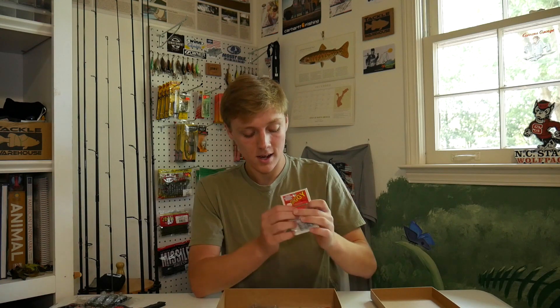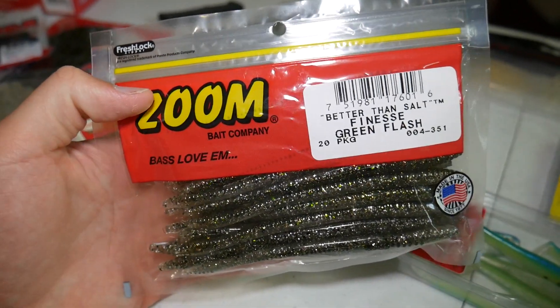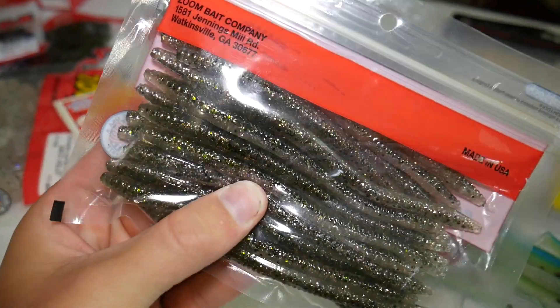Next we have some shakey heads called the Giggy Head in the one-eighth ounce size. And to go with those he got me some Zoom Finesse Worms which always work really well — those are in the Green Flash color.